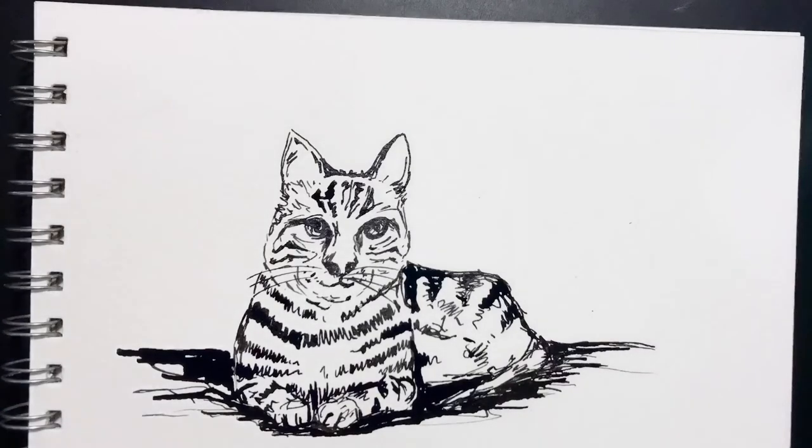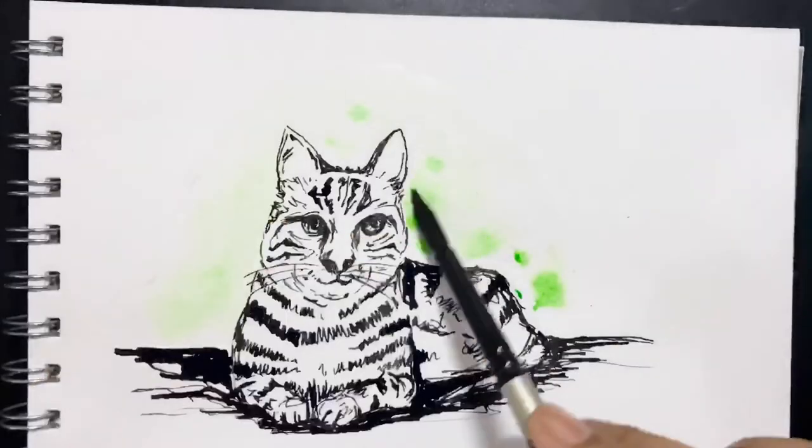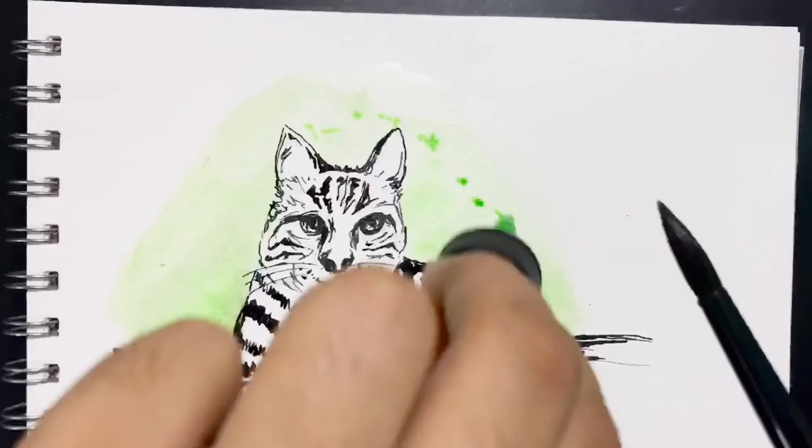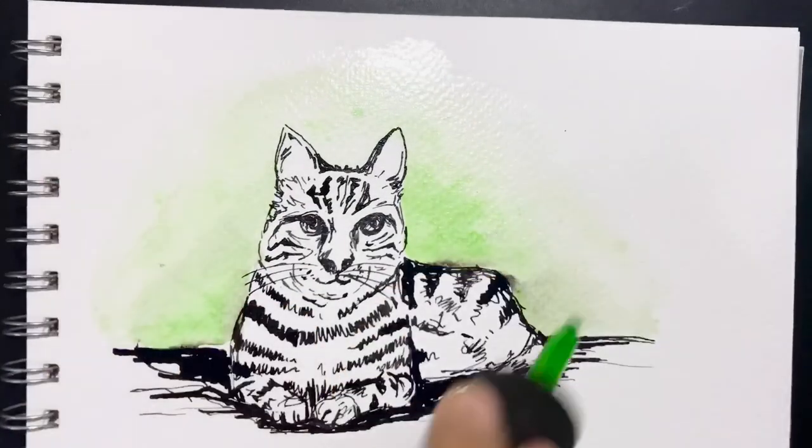This style helps to improve your confidence in drawing and sketching freehand. It also helps you understand freehand illustrations as well as proportion. What I've done is I've taken an ink — Dr. Phil green ink — and applied it.